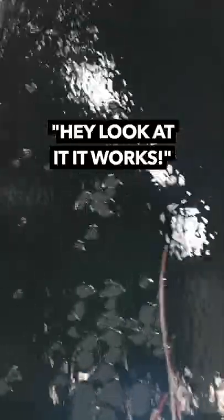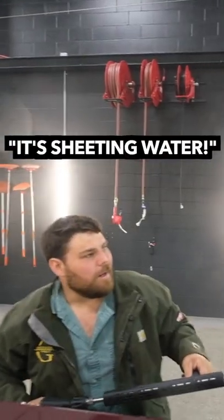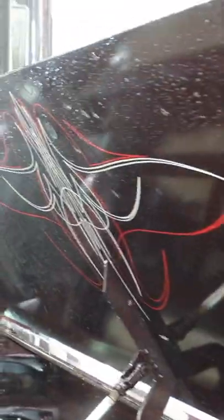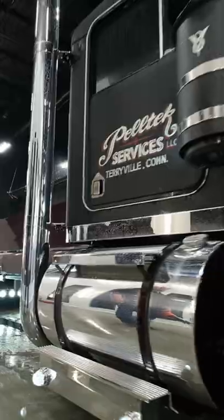Hey, look at that. It worked. It's beading water. What do you think of that? It actually worked. Wow, that came out nice.